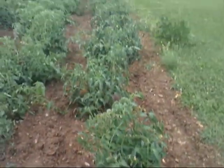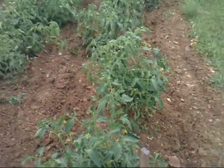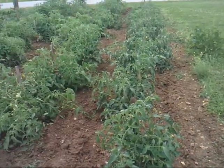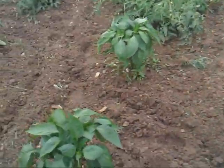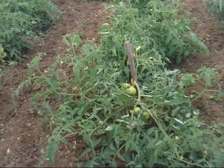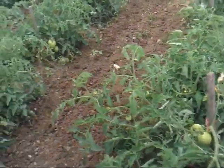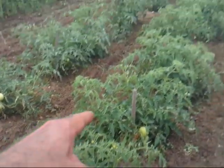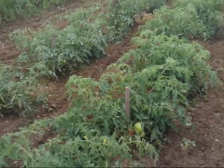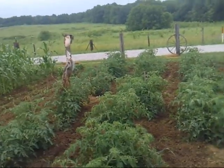I've got, I think there's 50 tomato plants here. This first row is two different kinds of red tomatoes. Next row, two different kinds of red tomatoes. This third row is half Bradley Pink tomatoes and half Cherokee Purple tomatoes.